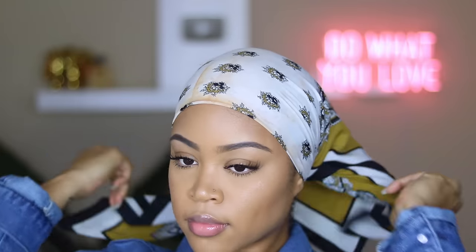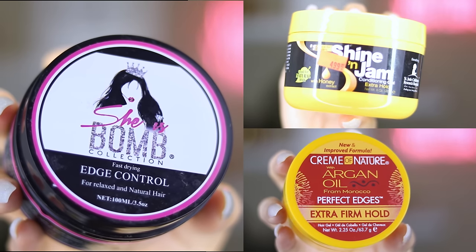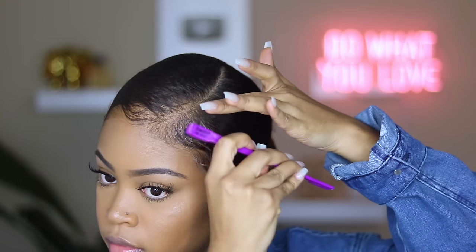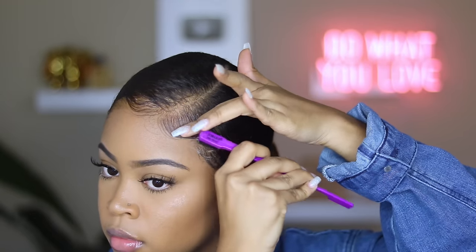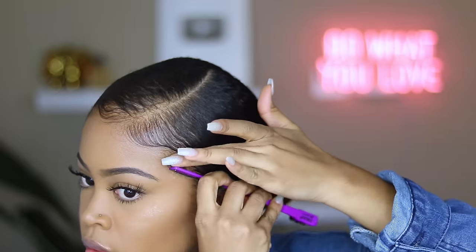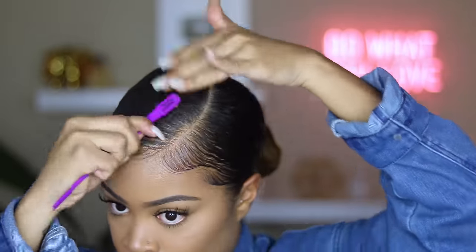Once you come back you have something like this — it's alright, but we could do better. So we're going to go in with some edge control; you pick your fighter, whichever edge control works best for you — these are my top three. I'm going to go in with edge control on my toothbrush. Edge control works much better on hair that is dry, so that's why I do this step after letting my hair dry a little bit — it really works so so much better.